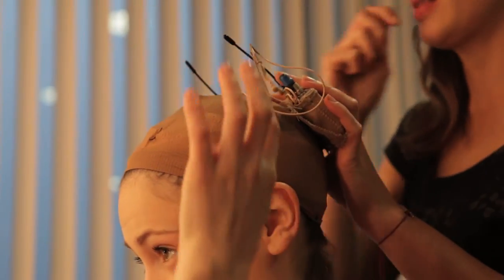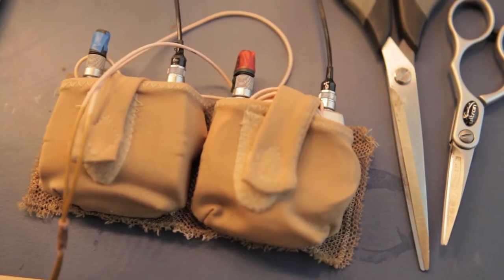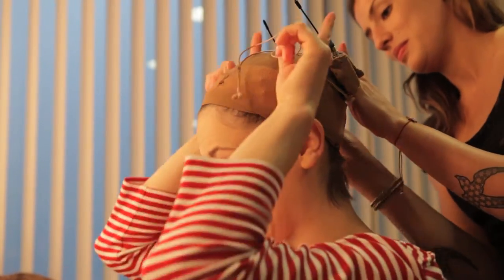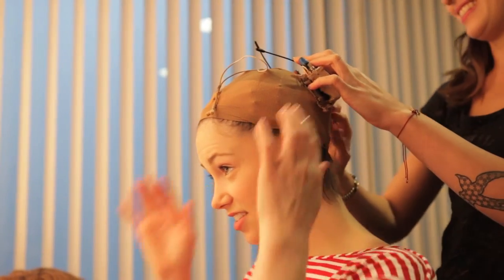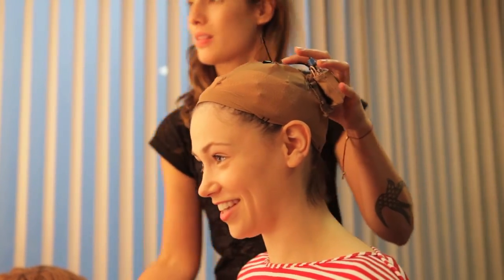Right now we have the microphone packs going on and I have two, just in case one cuts out, so there's a backup there. I look like a bit of an insect right now with these antennas. These actually go underneath and luckily the wig is curly enough that I hope it doesn't look like I have a massive head.